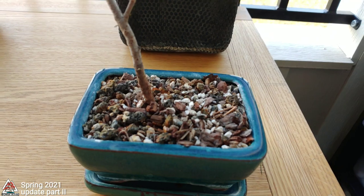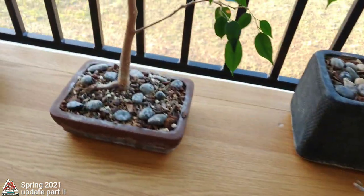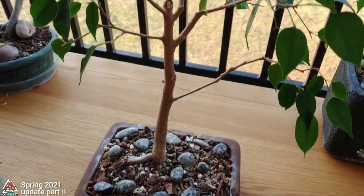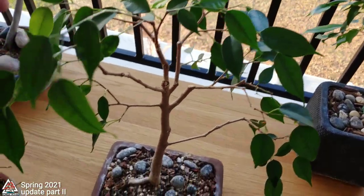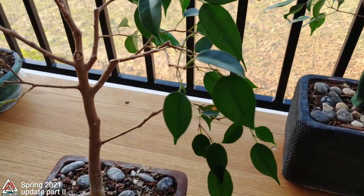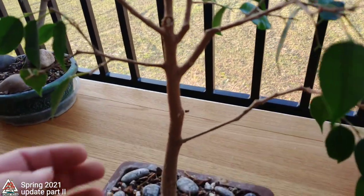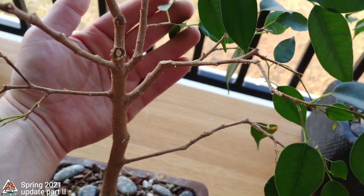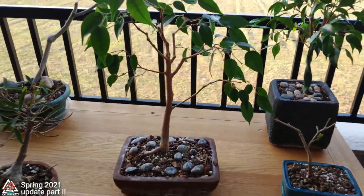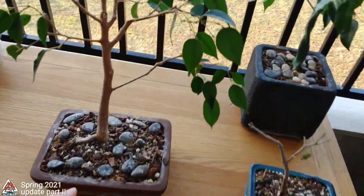Here's another dwarf Korean lilac, just a little one — another cutting, just put it in there. Here's just another Ficus Benjamina — this was my work or office bonsai. I've since switched jobs and switched industries, so I'm not in an office all that much anymore, so I brought it home. Talk about structural flaws — it's got a few. But we don't care right now; right now we're just going to let it do what it's doing and worry about that stuff later.